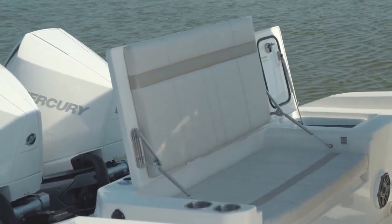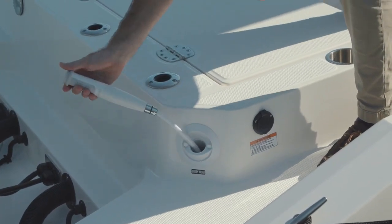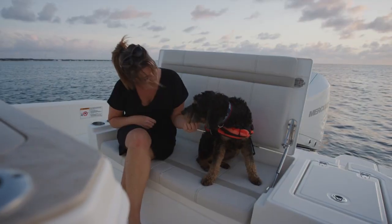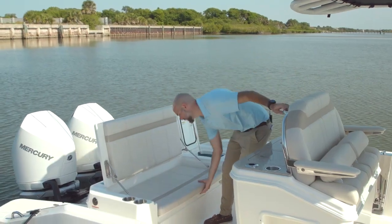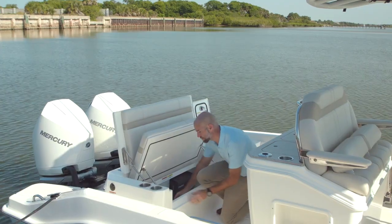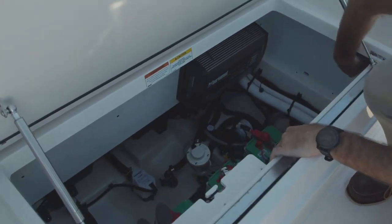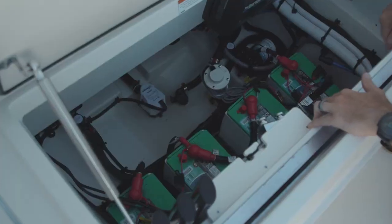For those passengers we also have a fresh water wash down here on this side, a raw water wash down off to the port side, and two cup holders back here to hold any beverages. Underneath the bench seat you've got easy access to a large storage compartment. To access your mechanical space in the bilge, we've created a bottom compartment that folds up out of the way and lets you get to batteries, pumps, seacocks, and anything you need to service.